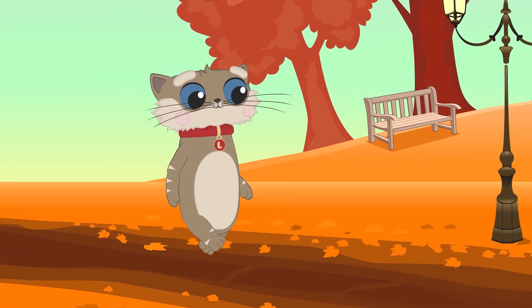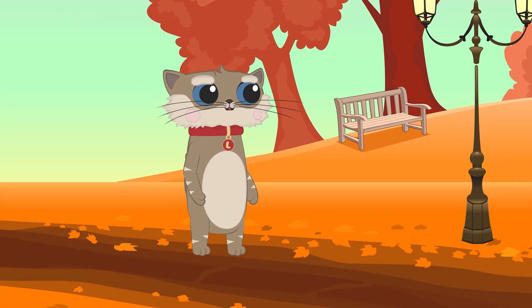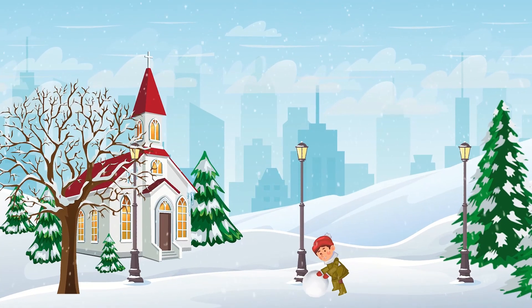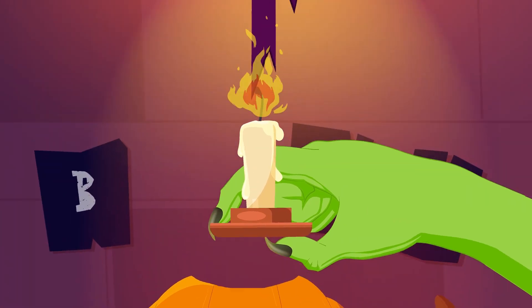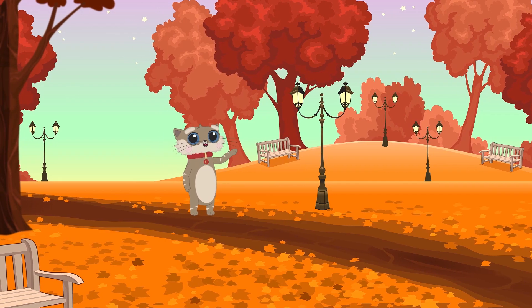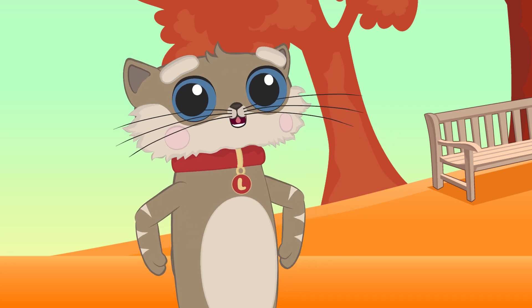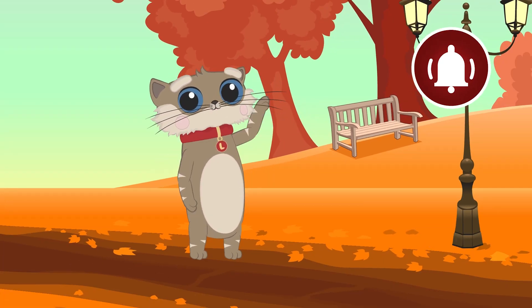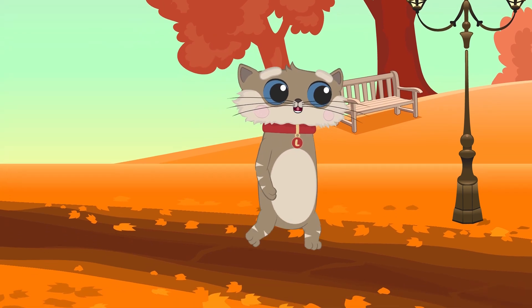Hi, my name is Lulu. I'm just a cat who likes to study and have fun. That's why we should be friends with you and become best friends. Click on the right bottom under the video, click the bell and let's start our new interesting lesson about the seasons.